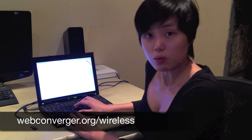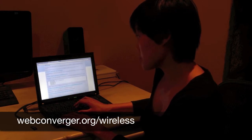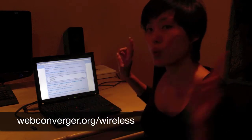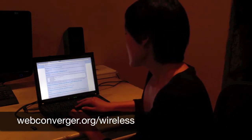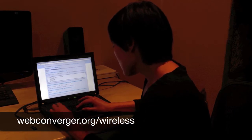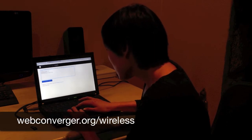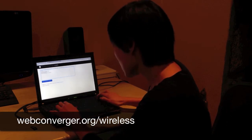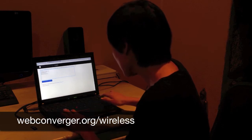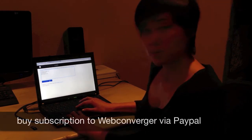As in the previous video, the wireless internet connection here is called Praise and it is without any password settings. So we're going to follow example zero again, where SSID is home with no security. So let's just copy and paste, and change home to Praise. And then the WPA key management: none. So buy a subscription via PayPal.